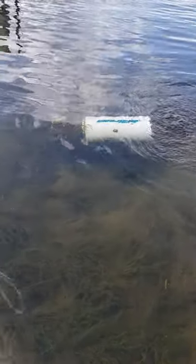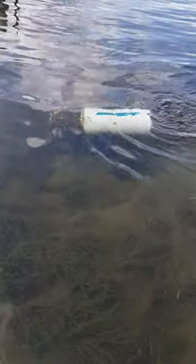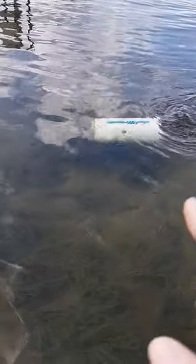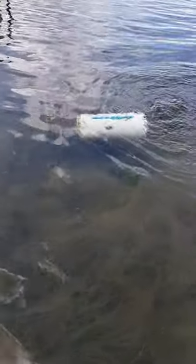Here we are filming another video with the Jetstream. This is a video I wanted to make to show you what happens if you leave the Jetstream alone for a long time. You will get some weeds, as you can see in the back where the intake is, that have completely covered it. You can see it's still pushing water and will still work, but it will reduce its efficiency.